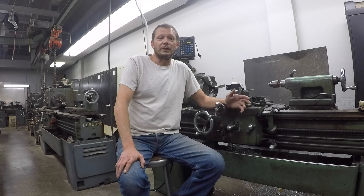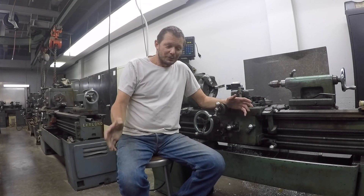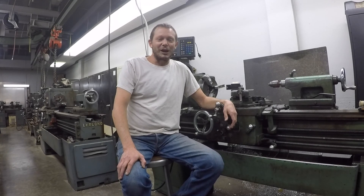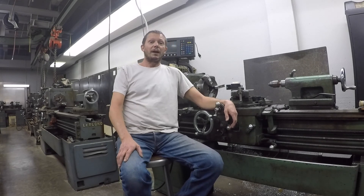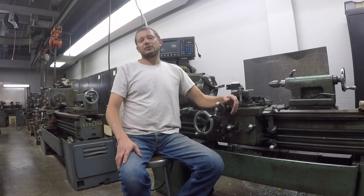I hope you get more into the class. So here we go — finish off some parts, and let's finish this project. I really am sorry, and I hope you enjoy the class and get something out of it. So let's make some parts.